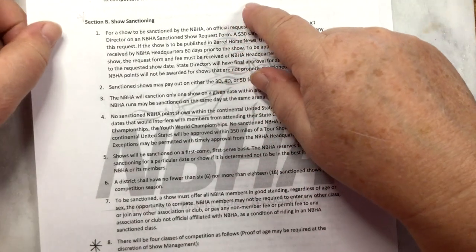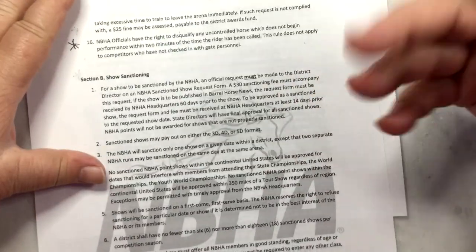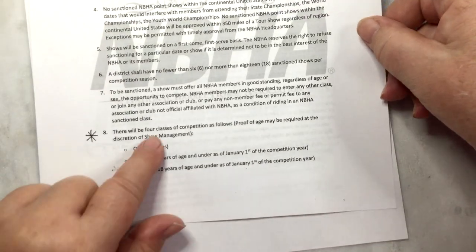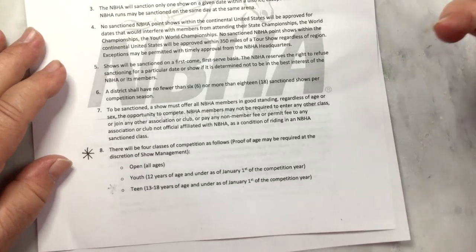They can disqualify an uncontrolled horse, so you don't want a horse that's rearing. They can be lunging, but you don't want them rearing or bucking or misbehaving because they can be disqualified. There are four competitions — this is really important if you want to get creative.